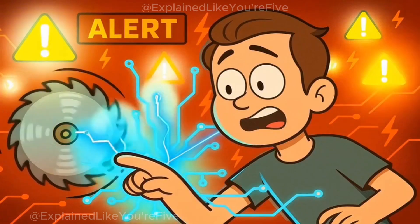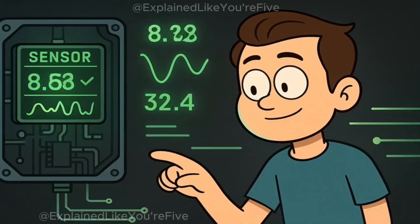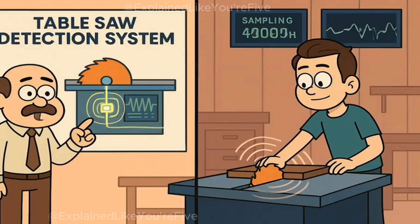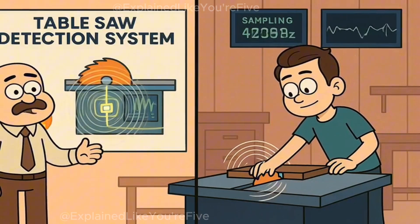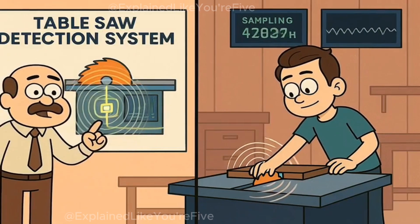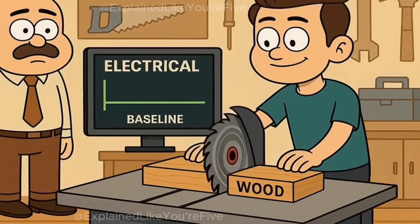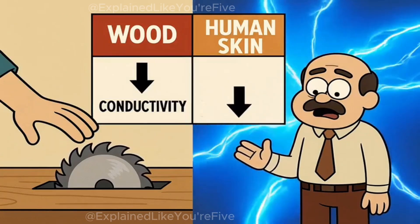The system detects the sudden change in current flow. This detection happens through a sensor that's constantly measuring the electrical properties of whatever's near the blade. Think of it like a smoke detector for flesh — it's always monitoring, always ready, sampling the electrical environment thousands of times per second. The baseline reading when cutting wood stays relatively stable, because wood is a poor conductor. But human skin changes everything.